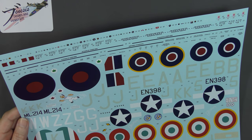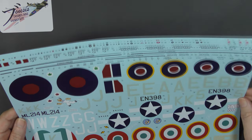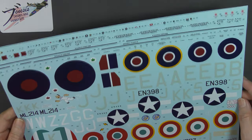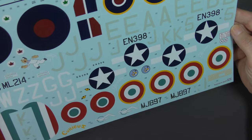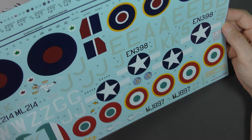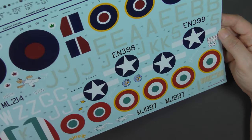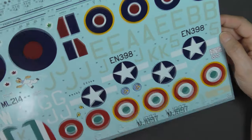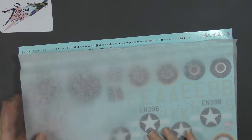I can't remember seeing a kit personally that had separate dial decals for the instrument panel. All fully legible if you look closely enough, then national markings and serials and things. They are quite glossy but not excessively so. The carrier film is trimmed extremely closely. The sky colour looks good — really, really nice looking sheet. It's a pity I won't be using it. Spoiler alert!